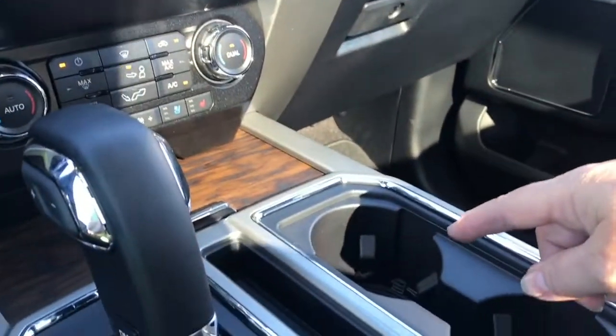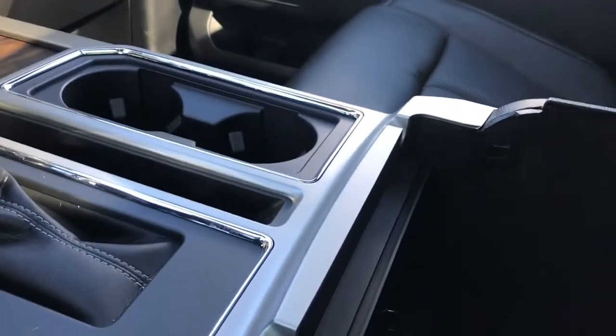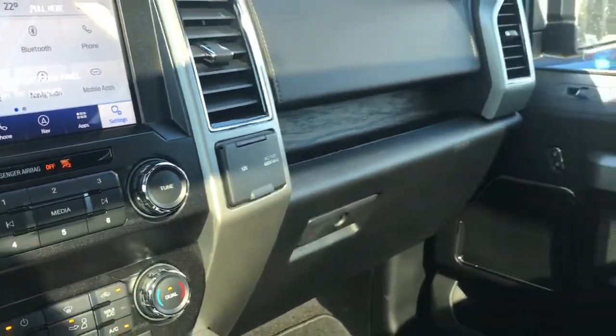There are a couple of cup holders and you can open up your armrest. There's a bin inside and a 12 volt outlet — lots of room. Off to the side you have a 12 volt and a 110 volt outlet. You also have a locking glove compartment.